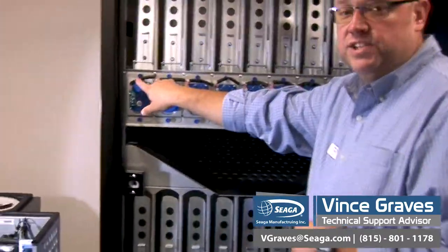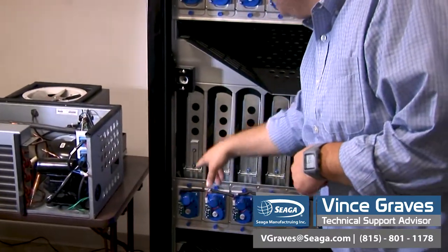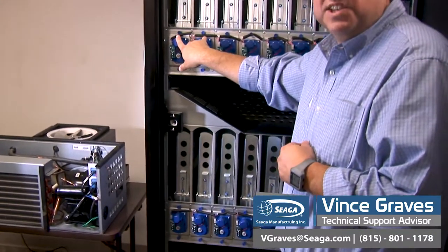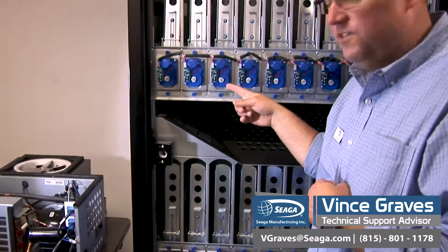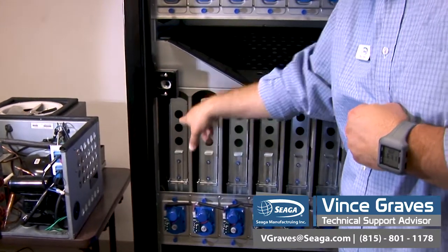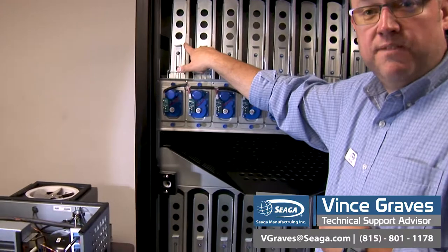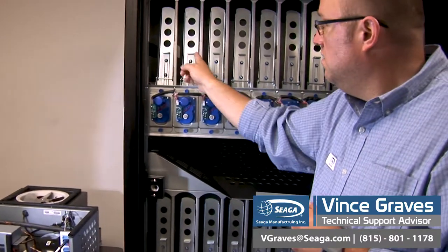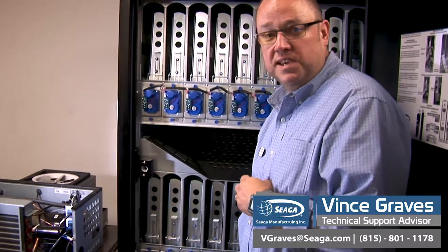Your first two selections — the first two columns in both the top and the lower system — are tied together as a space-to-sail feature. So the first button on the outside of the machine, as well as the tenth button on the second row, both control these two lanes. You'll want to put your top selling beverage in these lanes, as you have the extra capacity possibilities with the space-to-sail feature.